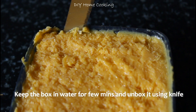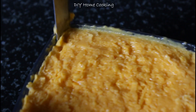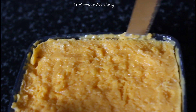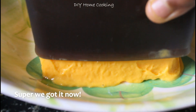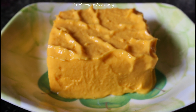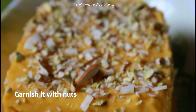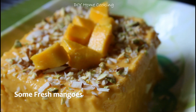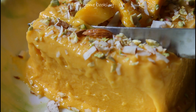I will do it for a single blend, so the texture will be rough. I will unbox the ice cream and cut it with a knife. Then I will blend the ice cream again in the freezer and add some fresh mango pieces.